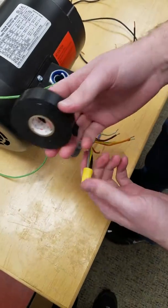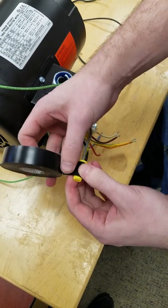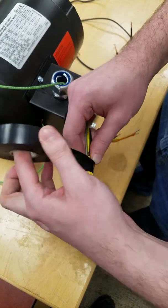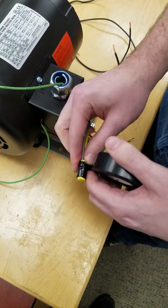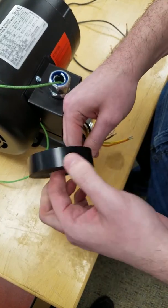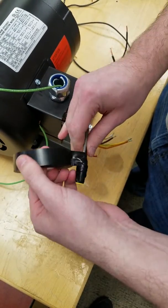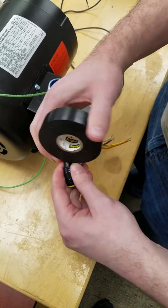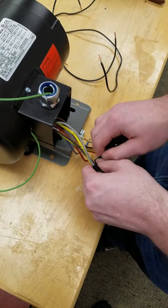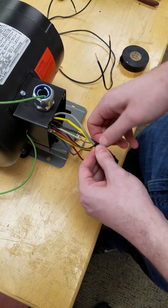Then take your electrical tape. You're going to have two wraps on everything: two wraps just on the wire nut itself, two wraps on the area between the wire nut and the wires where they meet in the middle, and two more wraps on the wires themselves. Once you have those two wraps on the wire, leave yourself a little tail and rip it. Take that end and bend it over so that whoever needs to get this back off has an easy time.